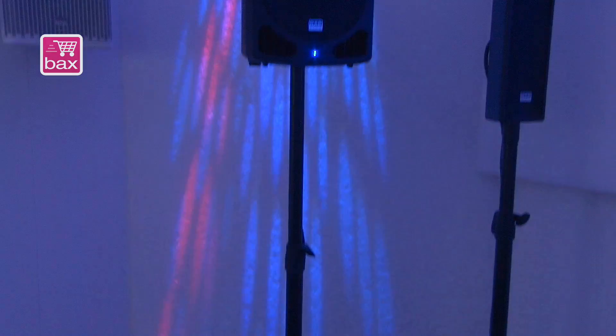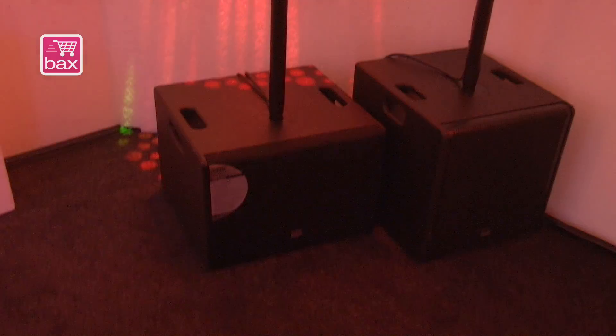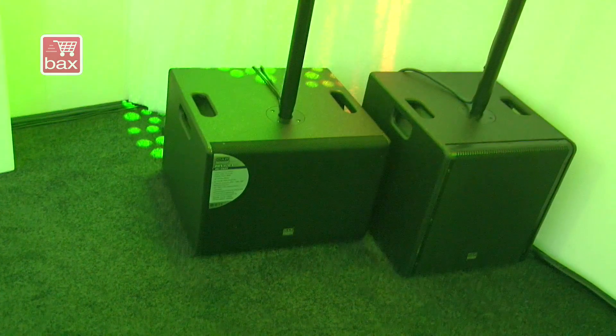You can listen to it here at the DAP Audio sound demo, but if you're back in Holland and you want to listen to it, just go to Buck Shop and they will give you a demo. Very nice new speakers — compact size, but the sound is very clear and open.